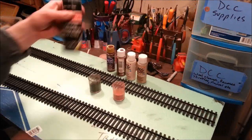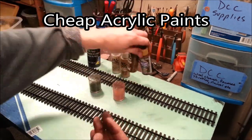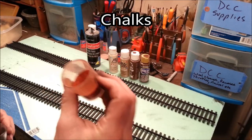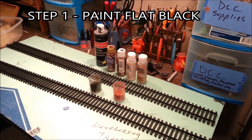You can buy cheap acrylic craft paints at a lot of stores. I don't have any particular brand, but I use black, white, suede, burnt umber, raw umber, and I also use mud when I'm weathering track. The chalks I use are rust colors — I also use black.